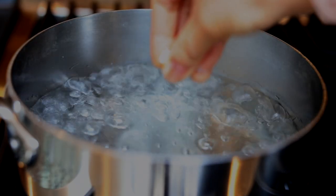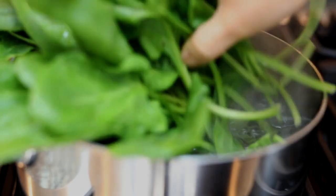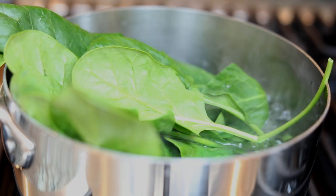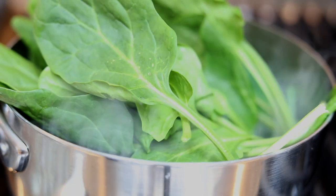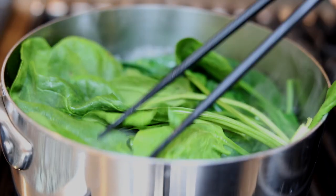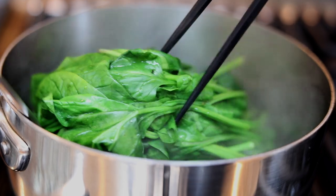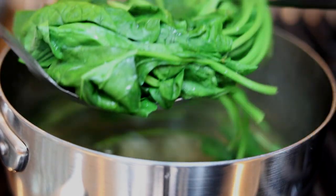First, we're going to boil a pot of water and add some salt. The salt isn't to season the water or the veggie — it's so that the vegetables will stay green. The first vegetable I'm showing you is baby spinach. It's very easy to cook — all you need is about 30 seconds to a minute. When you take it out, make sure you drain the water really well so you don't have excess water diluting the sauce we make later.